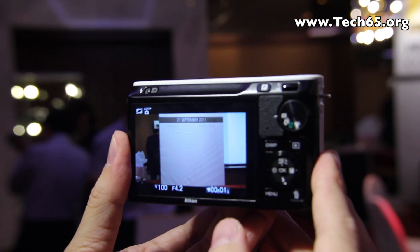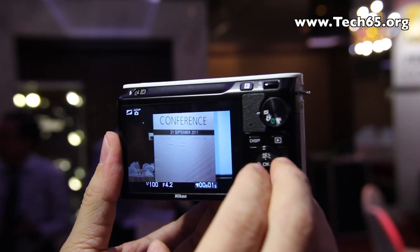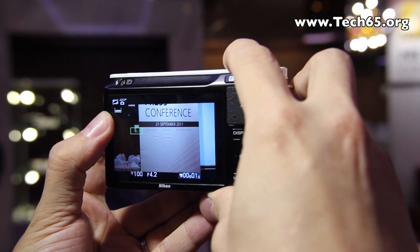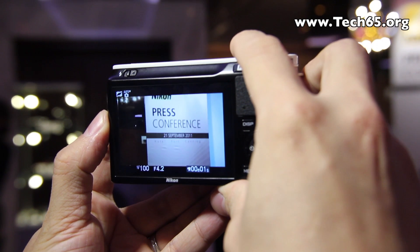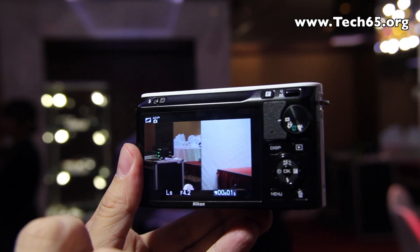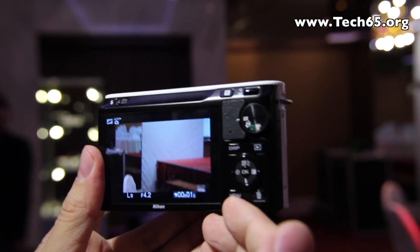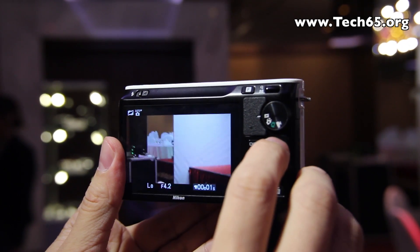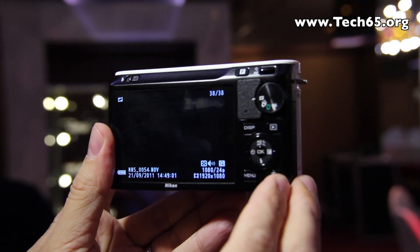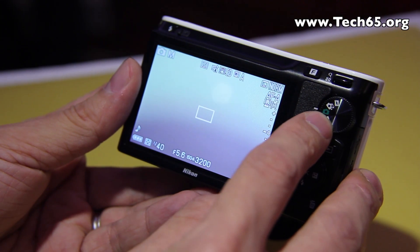The last mode is motion snapshot. What this mode does is take a series of short movie clips and attach them to a still picture. When you half-press the shutter release button the buffer fills up, and when you fully press it, a short movie clip recorded before and after the press is combined into a slow motion clip and attached to the still image. When you press OK, music plays and the short slow motion clip runs first, followed by the still picture.